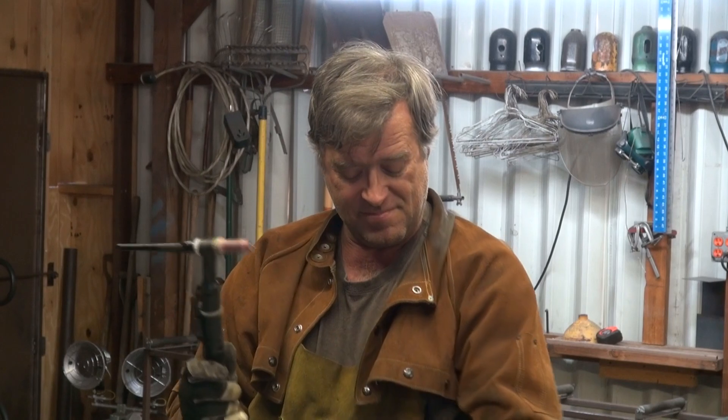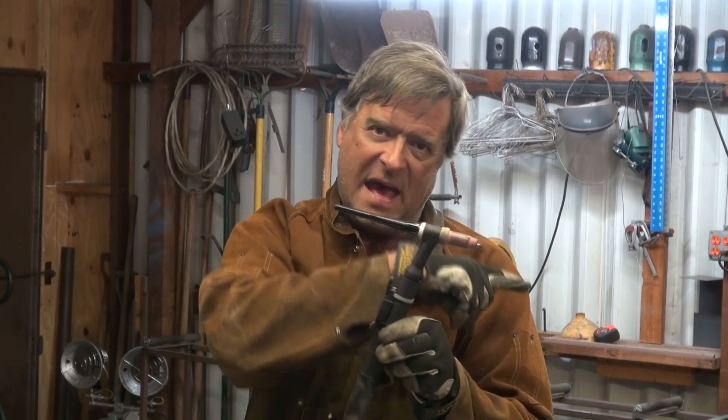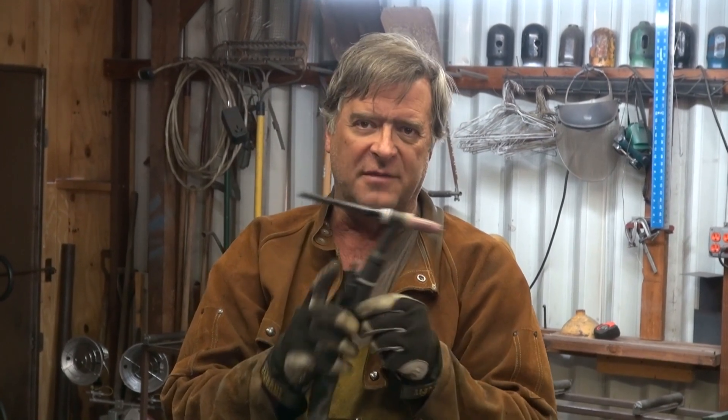Why would you want them? Well, the water actually comes up through this hose, circulates through the body of the torch, and back to the cooler. All that really does is cool the torch off so you can weld at higher amperages for longer periods of time.